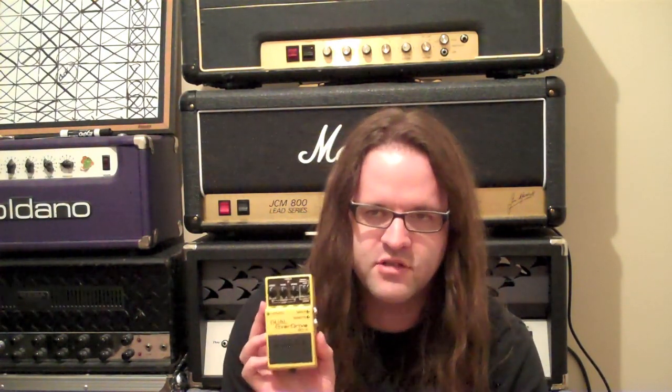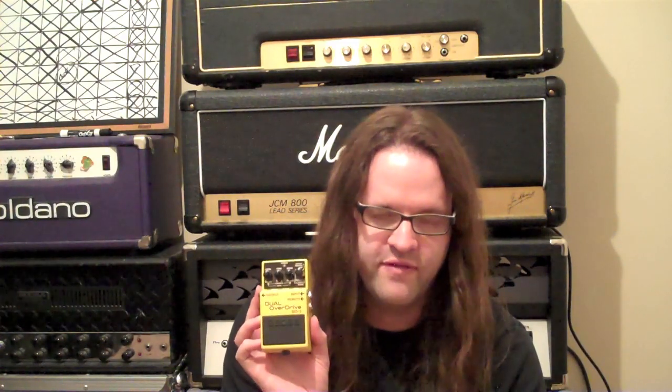Just a great pedal, and it has a little remote switch, so it's like a truly two-channel pedal, which is kind of unique — especially for Boss. So this is the SD2 Dual Overdrive, probably the lesser known of any of the overdrive pedals, but it's actually one of my favorites.